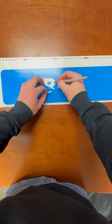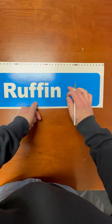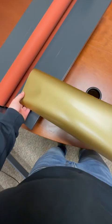Another day, another sign. Street signs seem to be a popular seller on my store. This is our 6 inch by 24 inch sign. The customer got blue and gold as the colors. It's always fun making custom orders to see what people come up with, and the color combinations are always pretty funny.